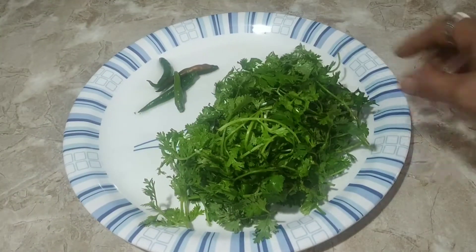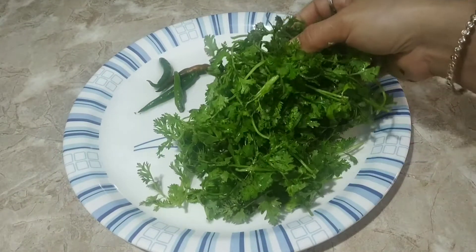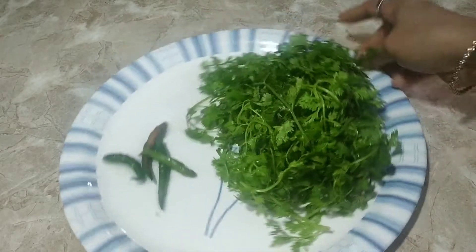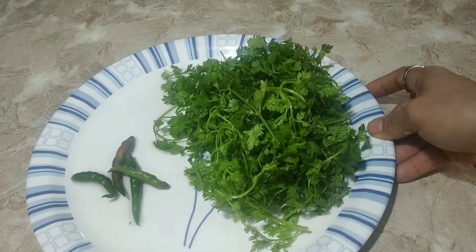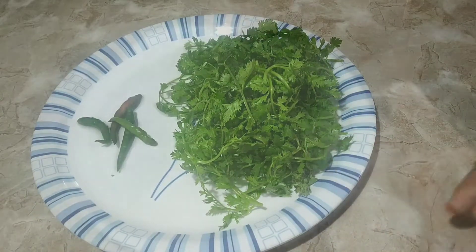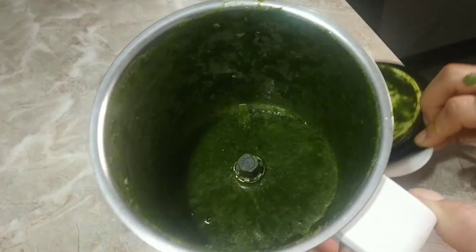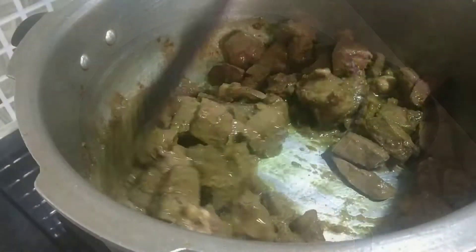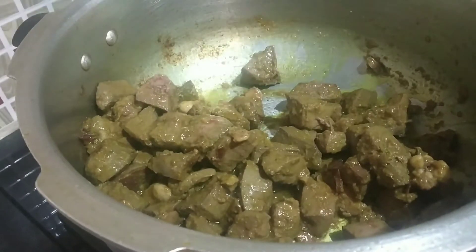While the water is drying, I am going to prepare the base of the gravy. For this I am taking half a bunch of coriander leaves which I have washed, and around 4 green chilies. These are the only things I am going to use to make the sauce. I am going to grind it into a smooth paste. This is how the texture of the paste looks like.